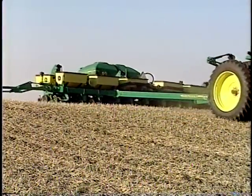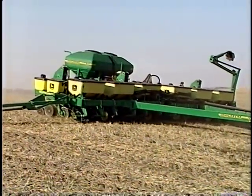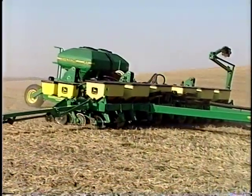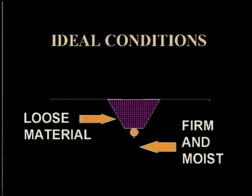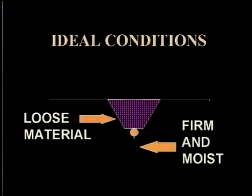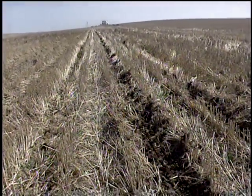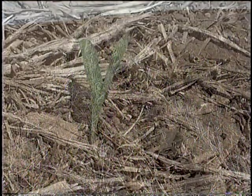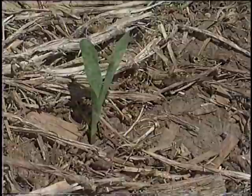No-till seeding equipment must be able to handle wet soils, heavy residue, and soils that have structure — for example, soils no longer fluffed with tillage. This video focuses on no-till seeders and seeder attachments that place the seed securely into firm moist soil and cover it with loose material. The firm moist soil maximizes movement of water to the seed. Covering with loose soil prevents the seed zone from drying and allows the shoot to emerge with minimum mechanical resistance.